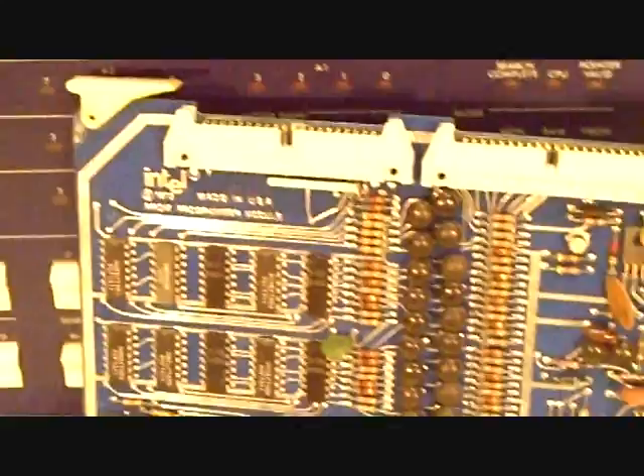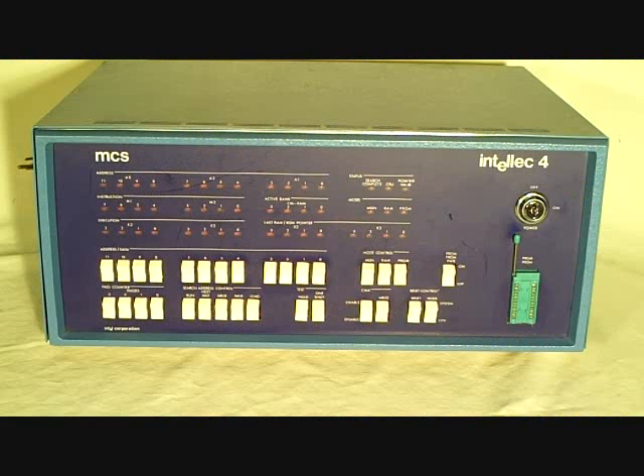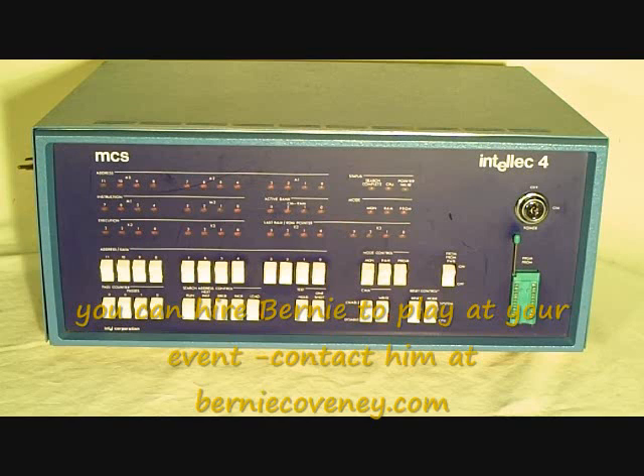It also controlled the teletype input-output. Here you see this card — the 1973 EPROM programmer card — with a lot of discrete logic on it. We've reassembled the Intellect 4. We just want to tell you we've got the full set of manuals with this computer — quite extensive manuals that Intel provided.